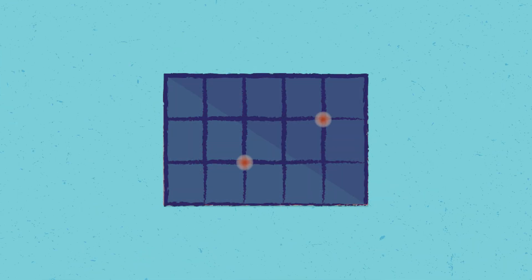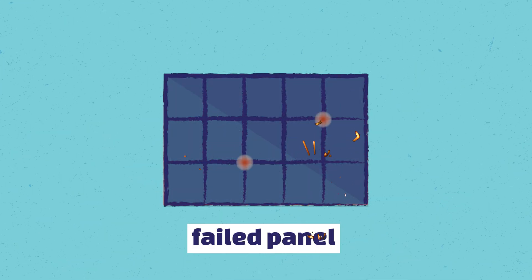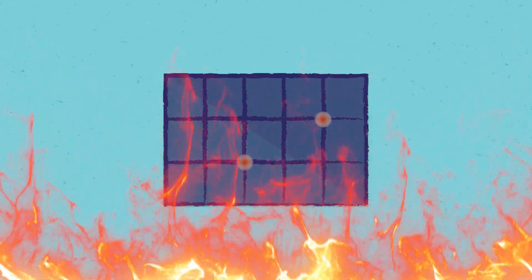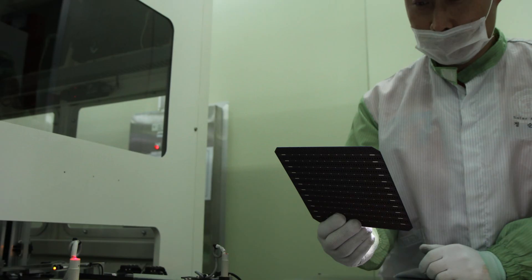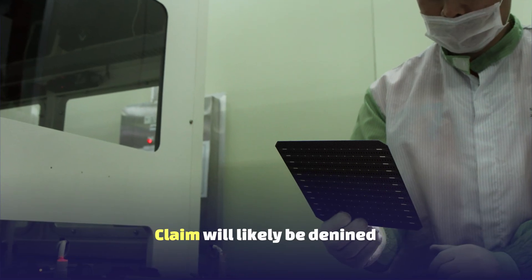In future years such micro cracks can even create panel hot spots and even burn marks, rendering the panel inoperable and even creating a potential fire risk at the home. Panel manufacturers can identify micro cracks and usually have in their archive EL images of the panels as they leave the factory micro crack free. Therefore, if a customer would want to claim a product warranty on such panels, the panel manufacturer most likely would deny.